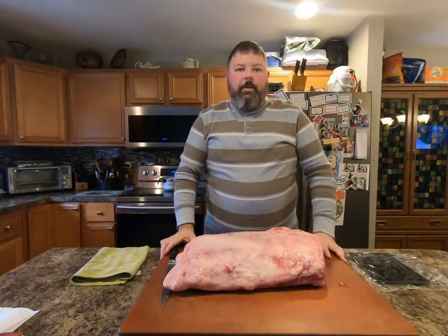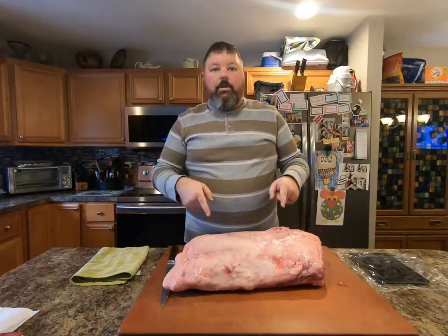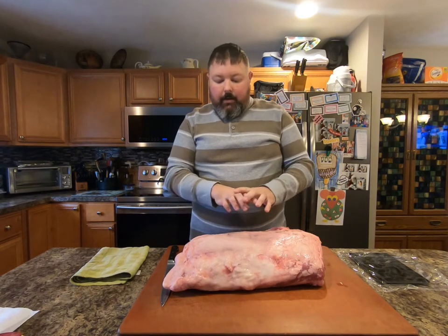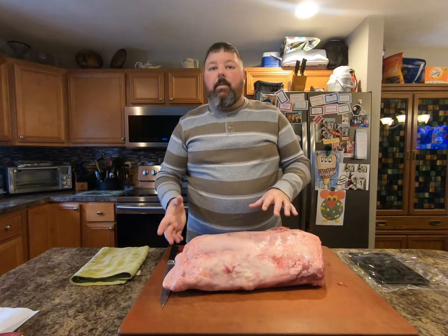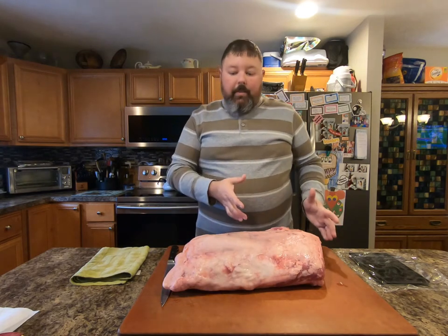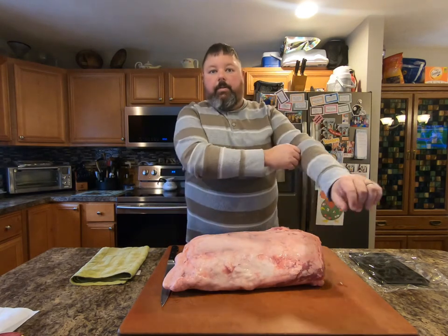Welcome to American Barbecuers. Today I'm going to show you how to trim a whole prime rib, and how to cut a Delmonico or a ribeye out of a whole prime rib.